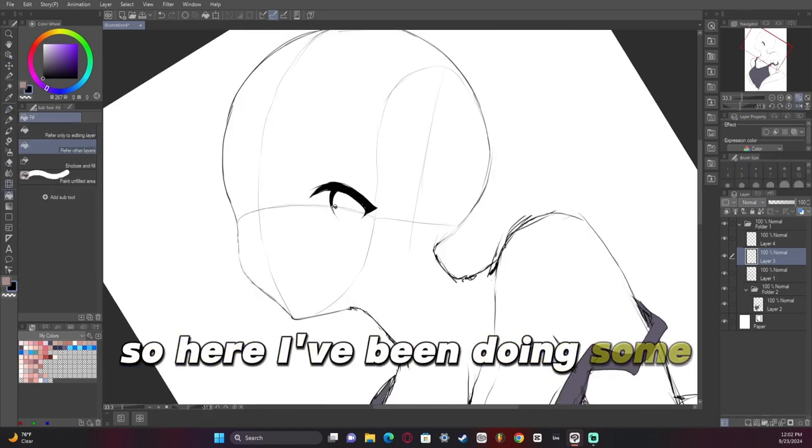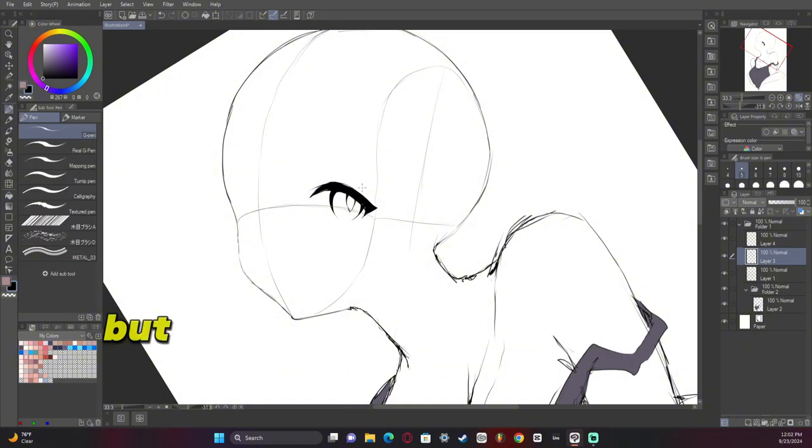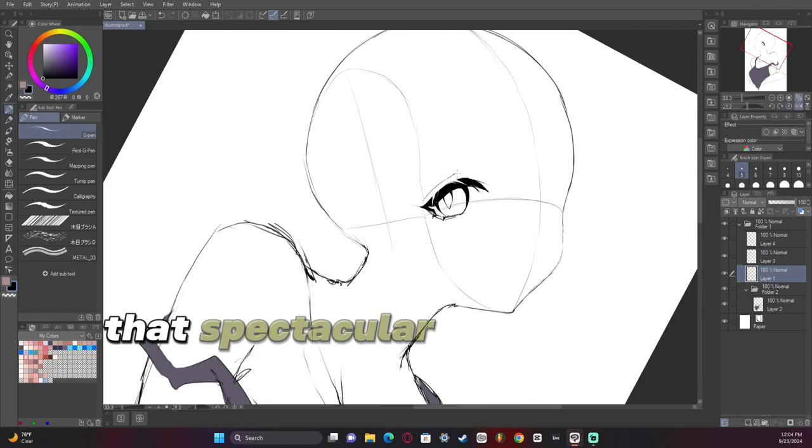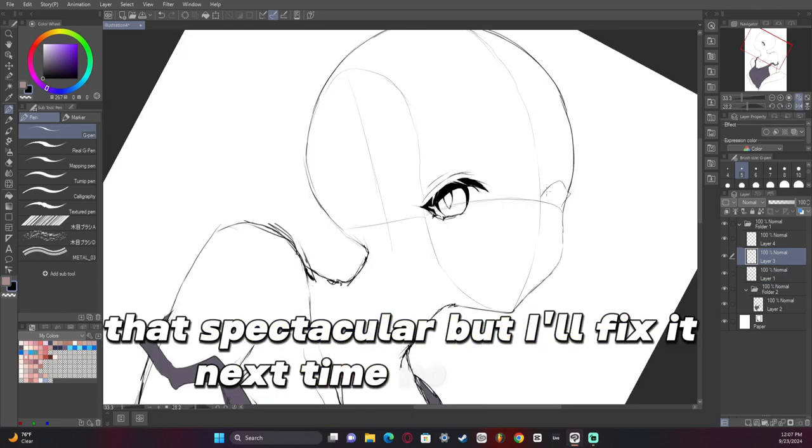So here I've been doing a different kind of eye, but I felt like maybe the eyes this time weren't that spectacular, but I'll fix it next time. No big deal.